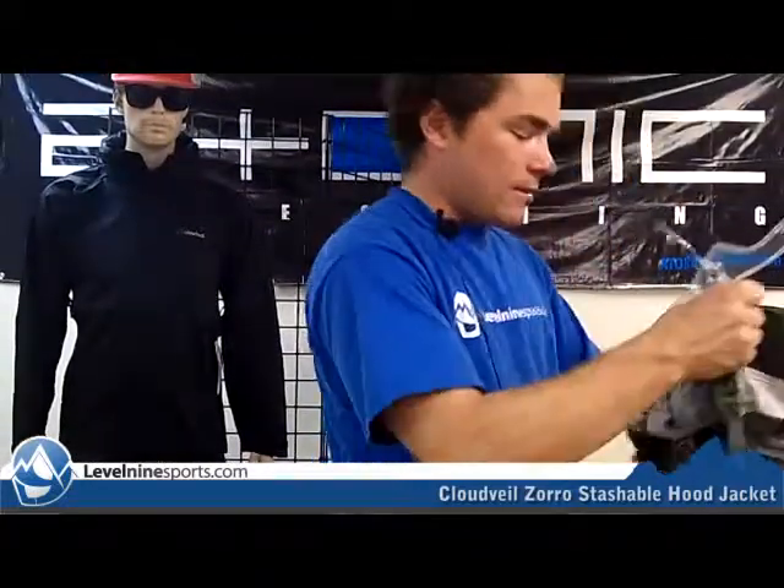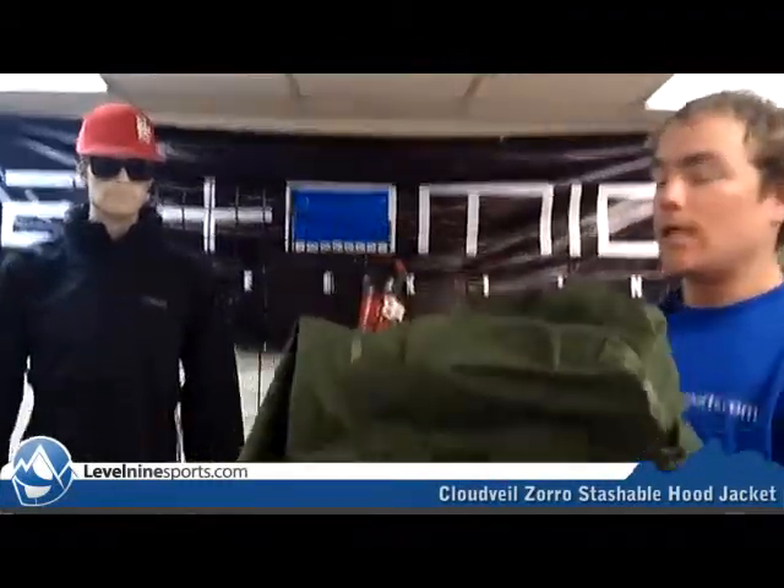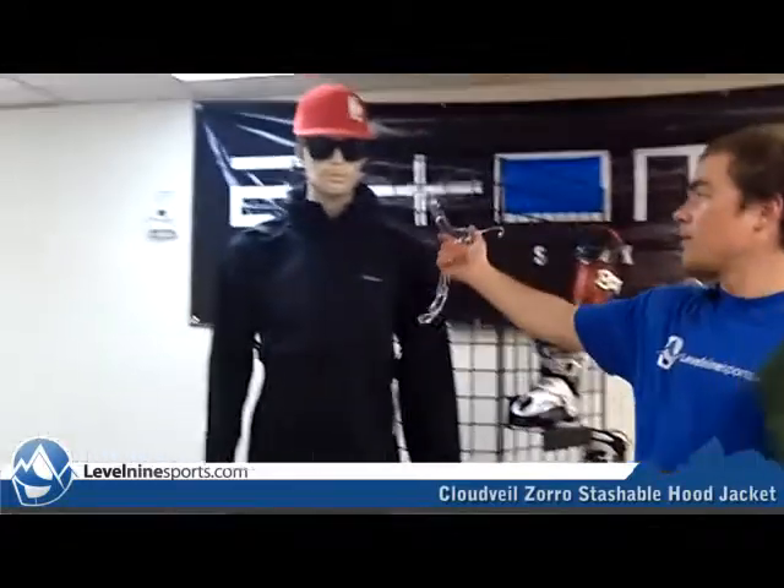It also comes with a big hood. The hood's wrappable — you can wrap it right up and it folds into the collar like the one on Dave here.